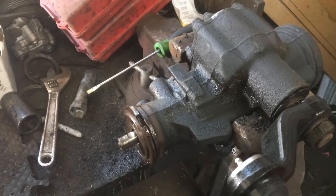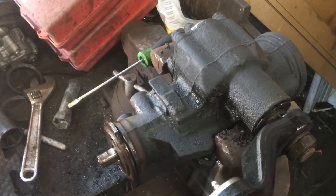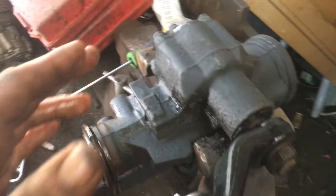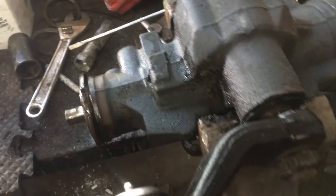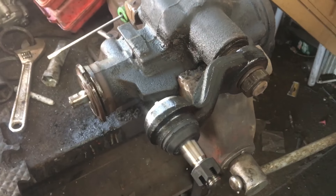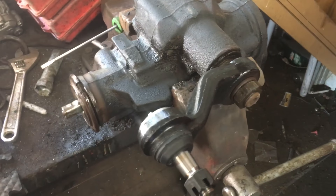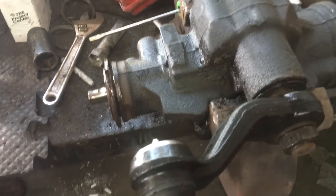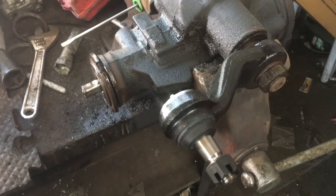Hey, this is Clay with Clay's AC and Auto Repair and Broke Down Auto. Me and Jeff Powey today are going to remove and change the seals in our gearbox. If this video is helpful, please like, share, comment, and most of all subscribe. If you want to earn me a couple extra bucks, leave my videos playing with the volume down on your computer so it don't get annoying hearing my voice.